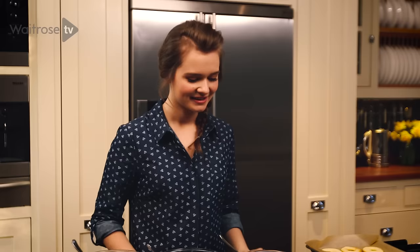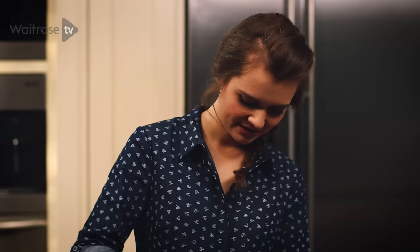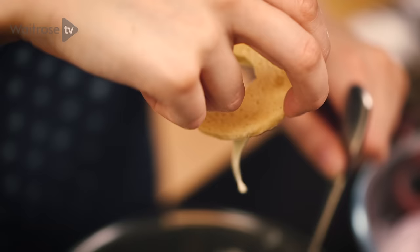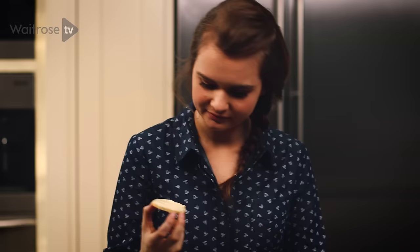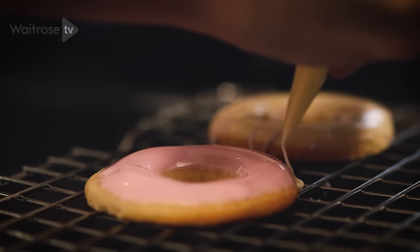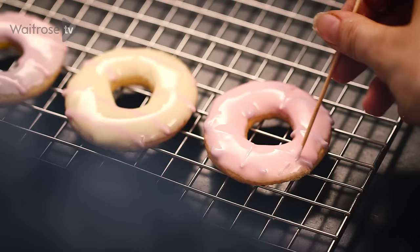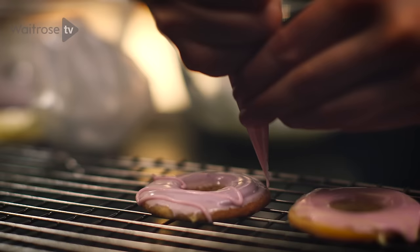To decorate the biscuits I've mixed up three different kinds of royal icing — one purple, one yellow and one pink. Take one of the biscuits and dip it face down into one of the colours. Lift it out and wait for the excess to just drip off, give it a shake to even it out, and place it onto a baking tray. Then take one of your piping bags and drizzle a line across the biscuit, and use a toothpick to make feathered lines up and down the biscuit. You can use any colours of icing — get creative with decorating these biscuits.